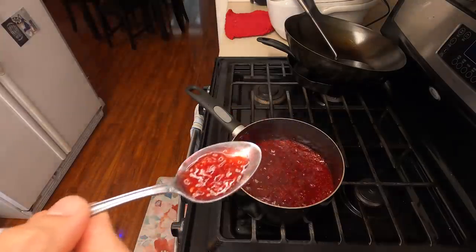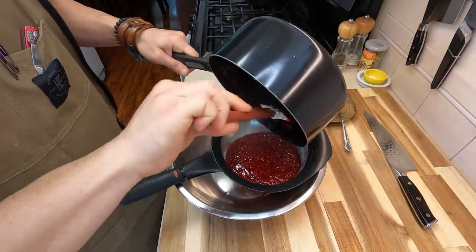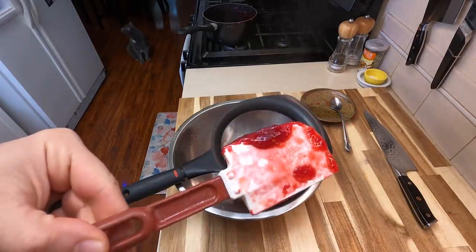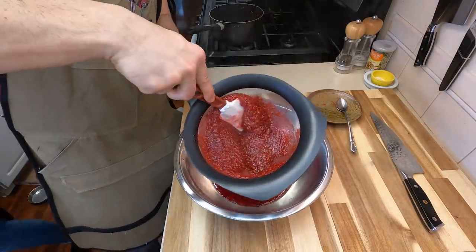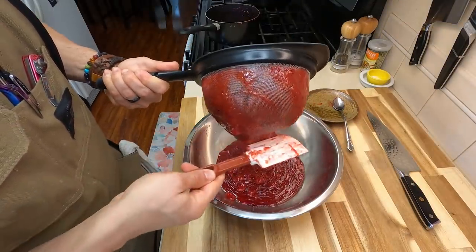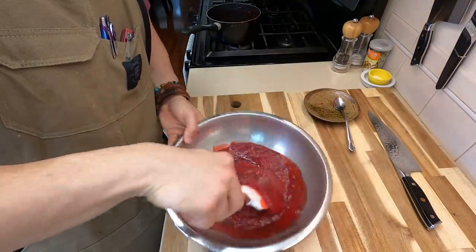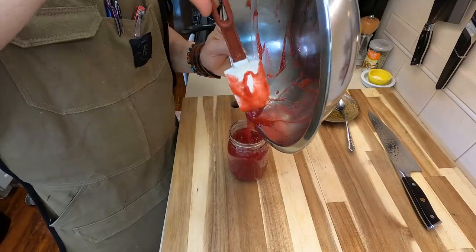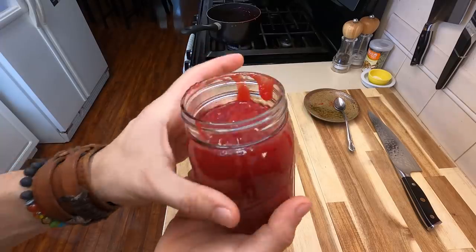This is looking pretty good so we're gonna go ahead and start straining this. I do strain my raspberry jam because I don't like all that stuff in my teeth — I don't want to be fighting raspberry seeds. You can see even fresh off the pot it's nice and jelly-like, gelatinous. This does take some time but it's really worth it. Make sure you press all of that jam straight through the sieve to get all those seeds out — it's gonna give it a really nice consistency. After straining, give this a quick stir then pour into a mason jar or something heatproof.